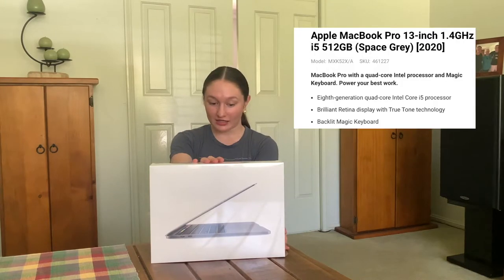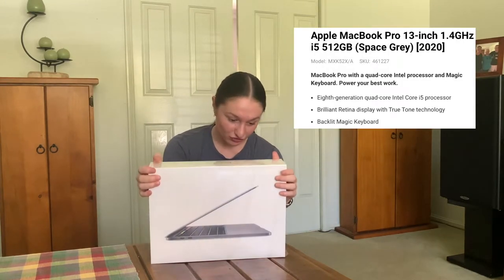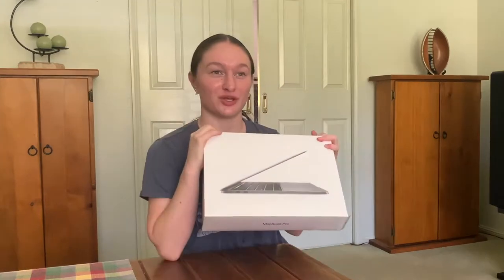So the specs that I got with this computer — I was eventually going to get 256, but they didn't have that. I got 8 gigabytes of RAM, 512 gigabytes of storage, in space gray, 13 inch. So if you haven't been watching my channel, you wouldn't know, but I actually have a really crap school laptop. It is an Acer Travelmate or something. It was $300 from Officeworks that the school provided us with. So yeah, I'm really excited to have this really quality laptop.